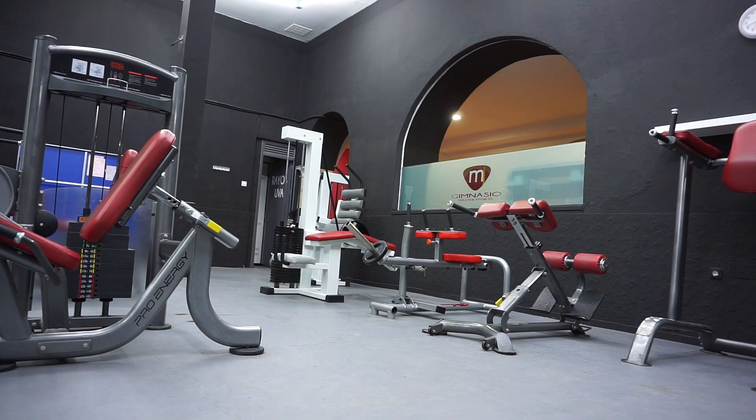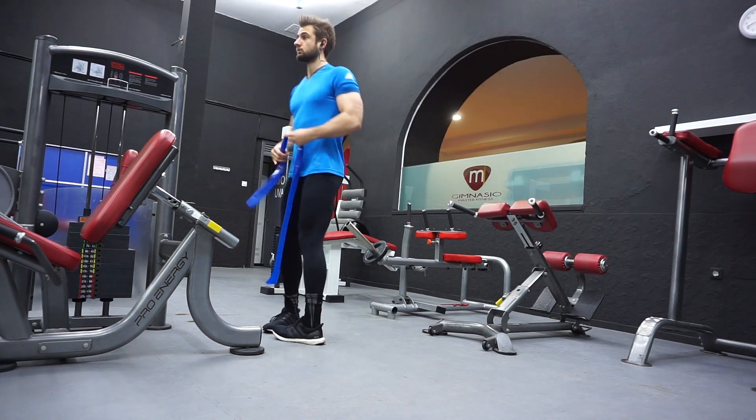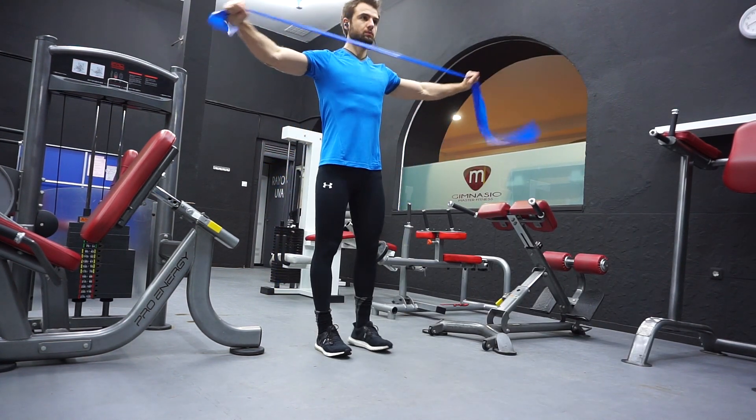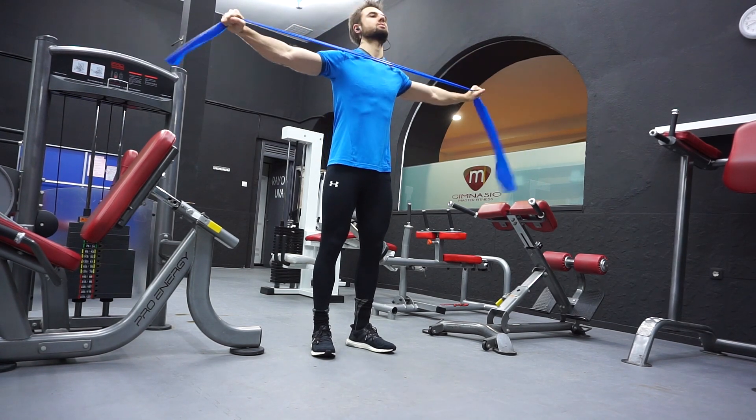Hey guys, Mario from Shogunfit.com here. I just wanted to film a quick video for you guys today from the gym on how to stay safe and how to warm up for training. This is a video of my own warm-up routine — I do it for five to six minutes, so it's a very simple routine.